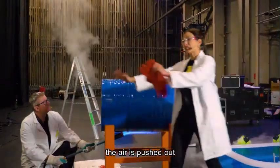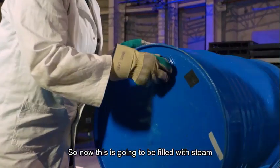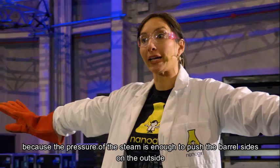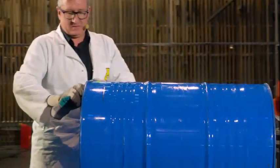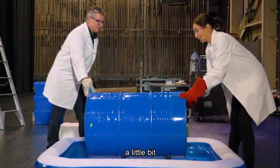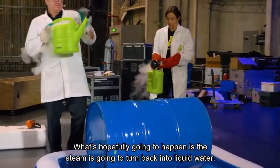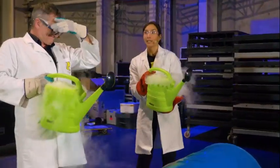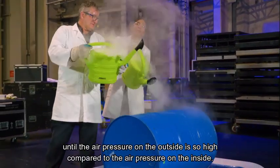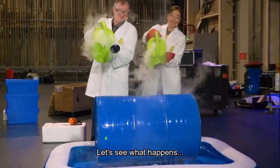You can see the steam is pouring out and the air is pushed out. Now we want to actually seal this unit up. This is now going to be filled with steam and not very much air, which is currently okay because the pressure of the steam is enough to push the barrel sides on the outside, and it's equal to the pressure that's pushing on it from the air. We're going to rotate it — there we go, that's rotated. Now we've got something that is very hot and we're going to mix it with something very cold. What's hopefully going to happen is the steam is going to turn back into liquid water. As it does that, the air pressure inside the can is going to reduce until the air pressure on the outside is so high compared to the air pressure on the inside that air pressure should crush this can. Let's see what happens.